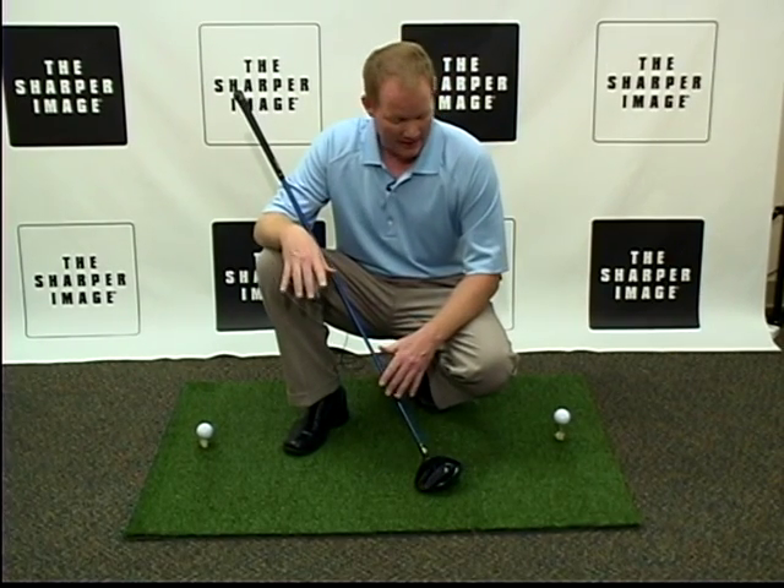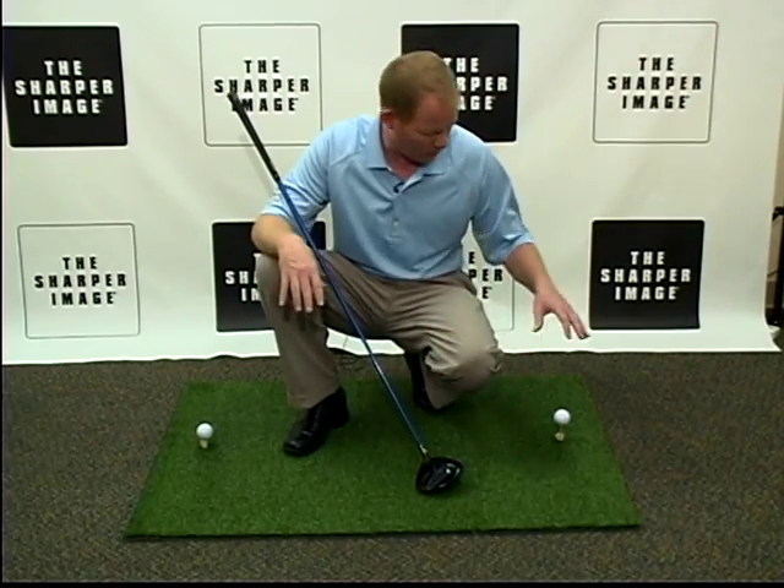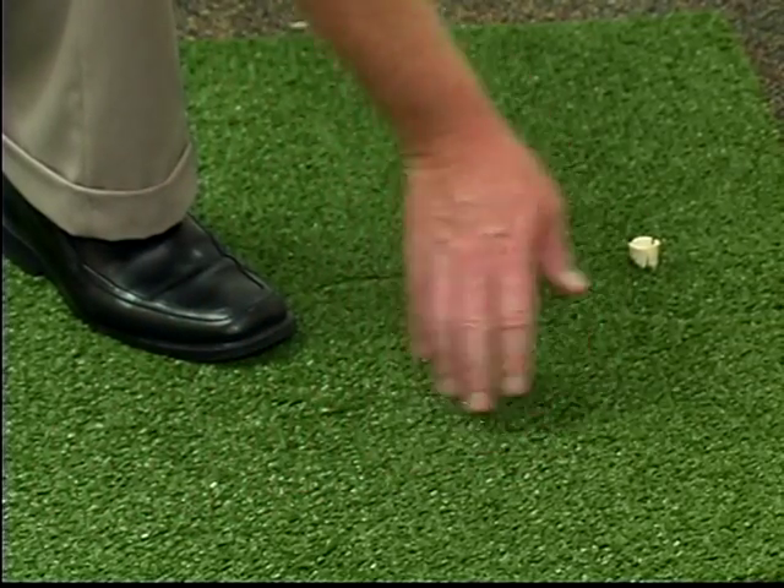Hi, I'm David from Sharper Image, and we've got a 3x4 jumbo turf mat right here, just like a driving range mat, and you can order one of these.